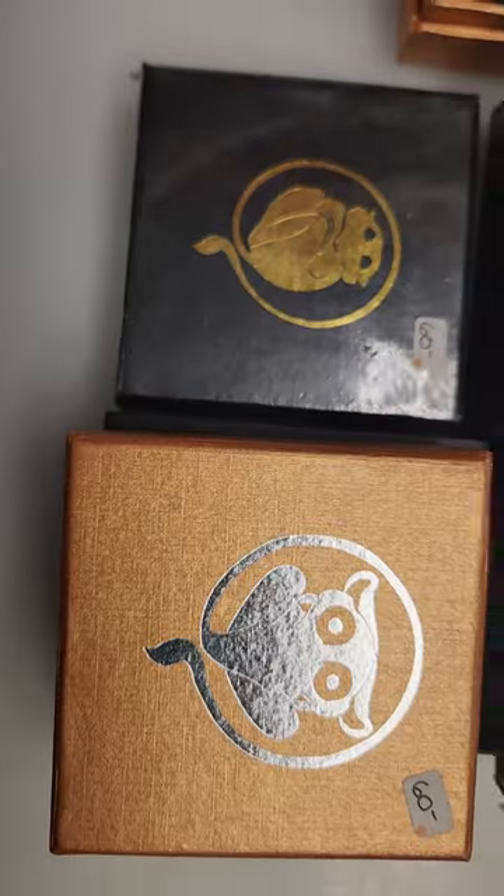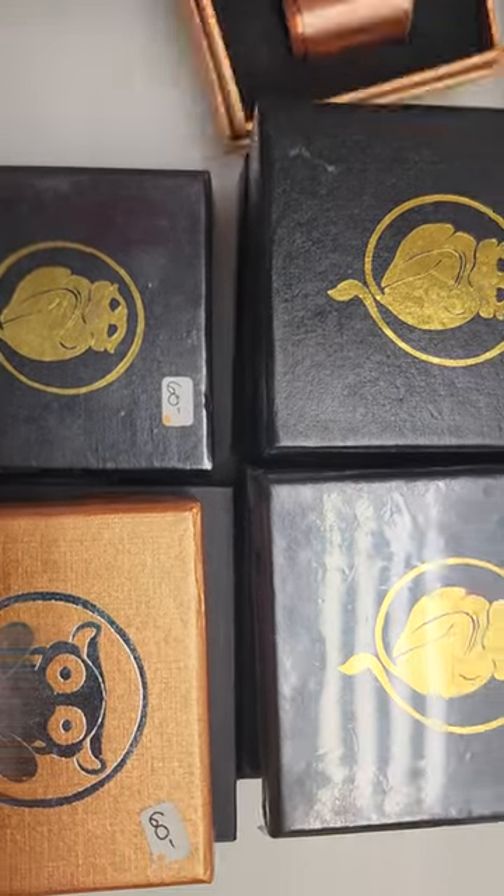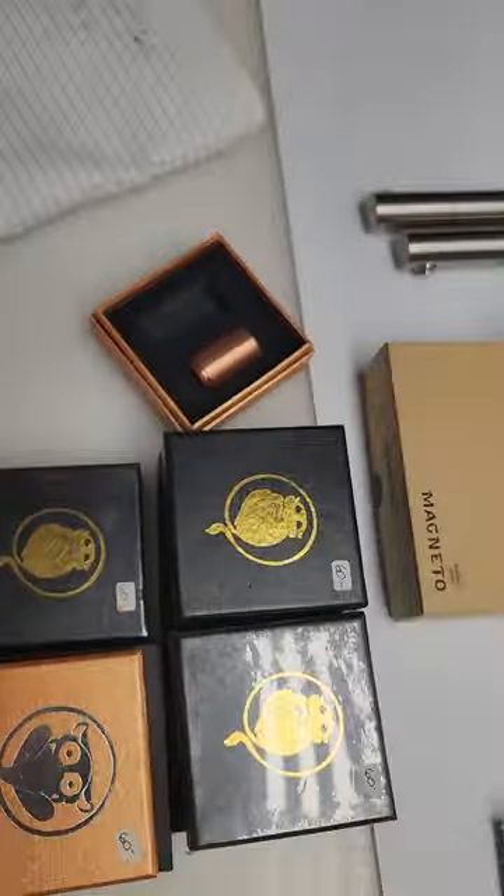But there's several boxes — one, two, three, four, five, six boxes of this. More to come.